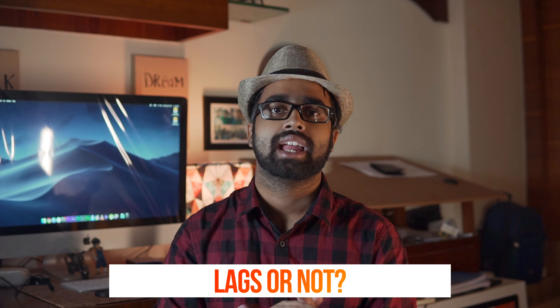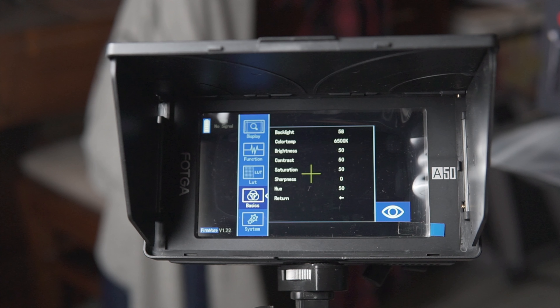Now the two most important points: first, does this monitor lag during recording, and second, how is the color accuracy? For color accuracy, you can change the colors, contrast, and brightness in the settings, but I've kept it at default and the colors already feel almost accurate — you won't need to change anything. As for lag, I'm using HDMI and I'm not feeling any lag at all. Maybe a frame or two, but that is totally negligible and most of you will not notice it.